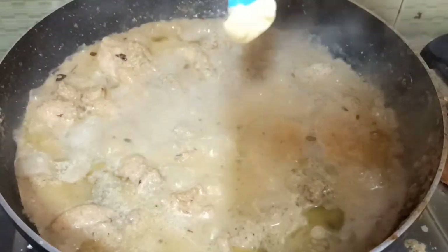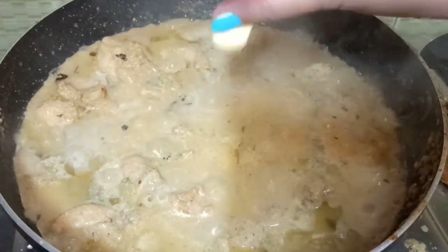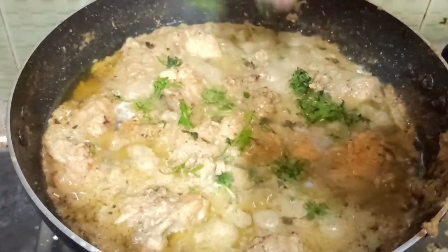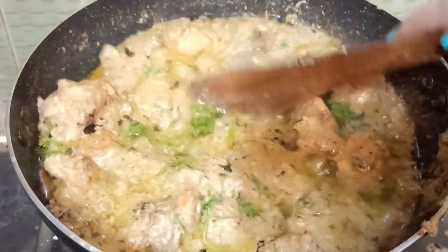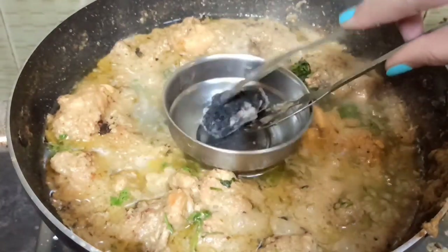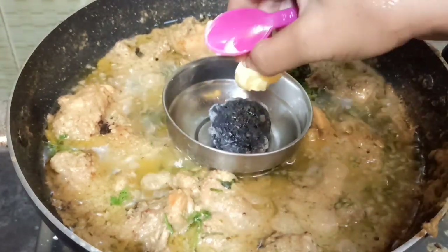First I will add the butter, then give it more butter. This is a restaurant-style flavor. I will smoke it tandoori-style in the middle with charcoal and butter for 2 minutes. This flavor will be very good.